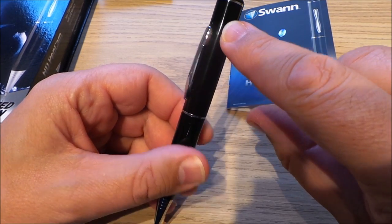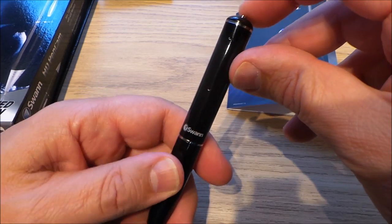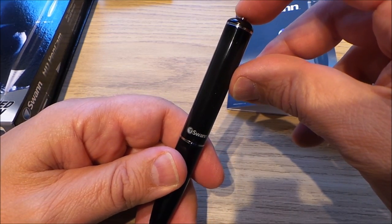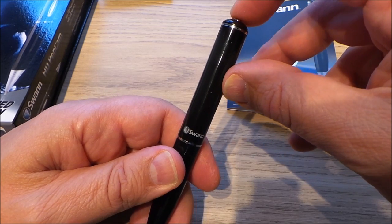That little hole there is actually the camera. This is obviously how you control the camera. Internally I've got this set to video — you have to choose if you want video or a still camera to start off with.